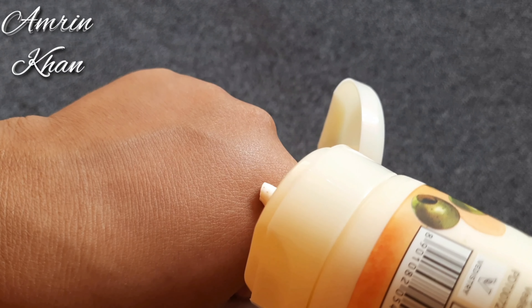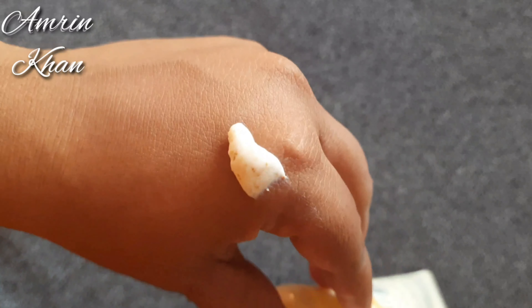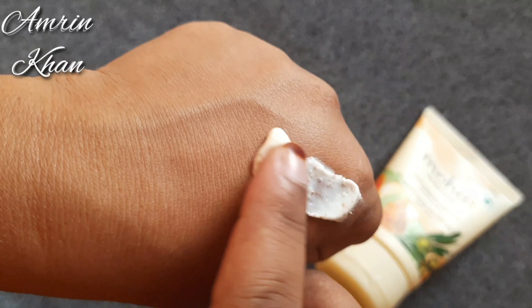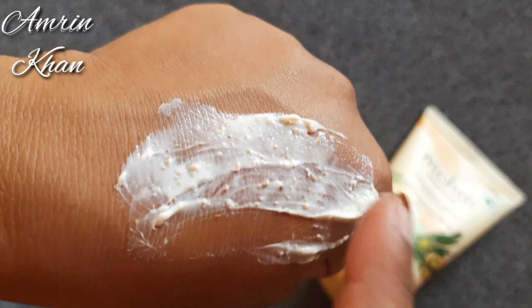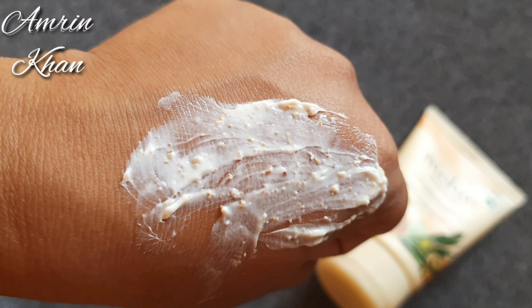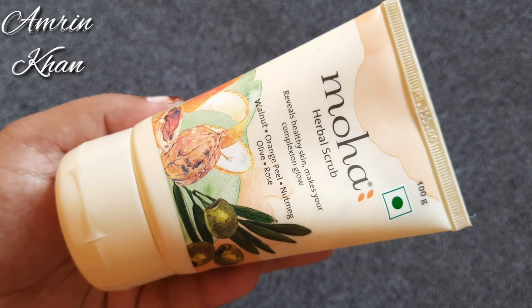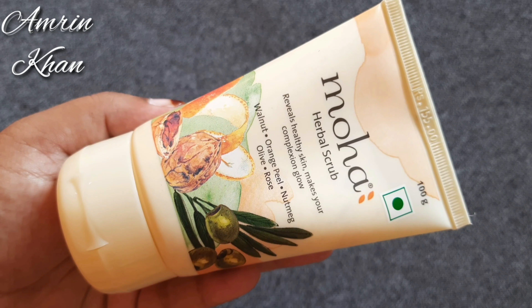You can check it out on the packaging. The scrubbing particles are very small and very gentle on the skin.